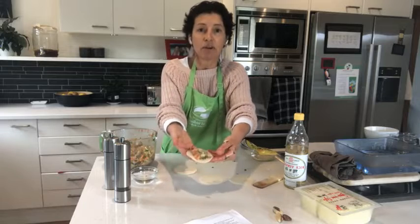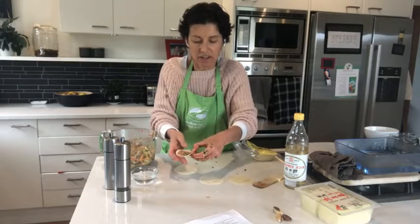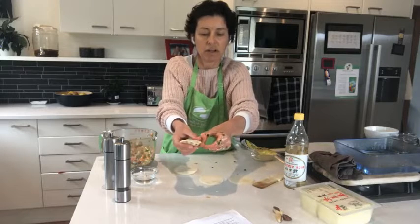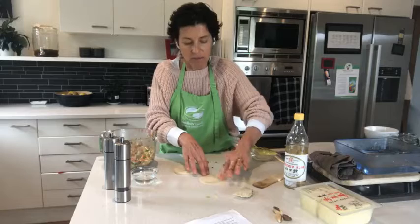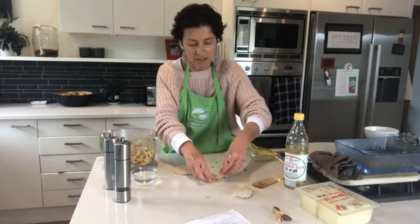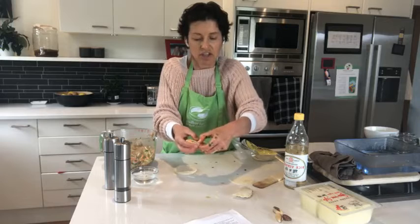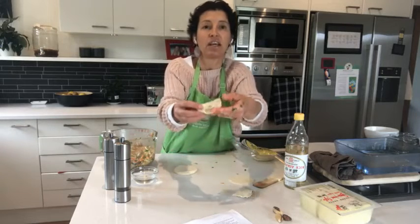I've put about a teaspoon of mixture into the wrapper and then you fold it over. You don't want to overfill it. The wetness that I went around the edge — you just crimp it. Can you see what I'm doing? I'm just crimping half of it. I've probably overfilled this one a little bit. I'll do another one and then we'll get on to the gluten-free option, because that is the most exciting — so many gluten-free people just miss out on eating dumplings.